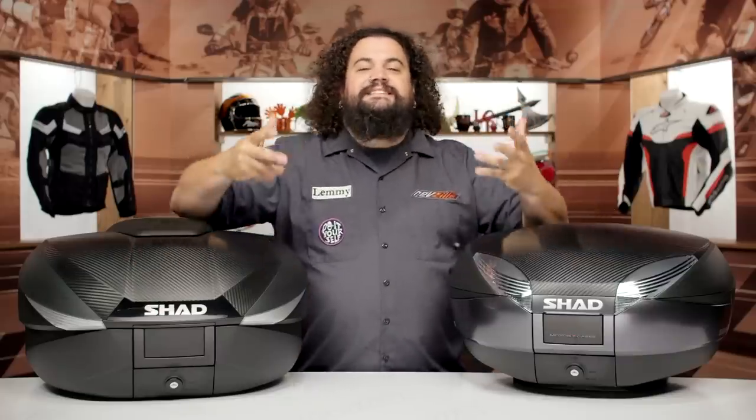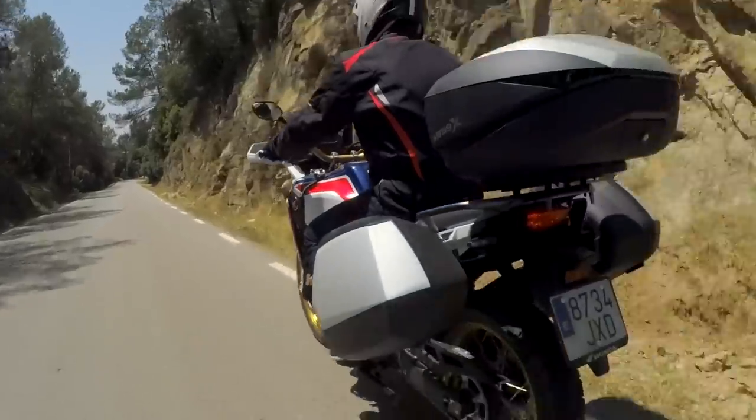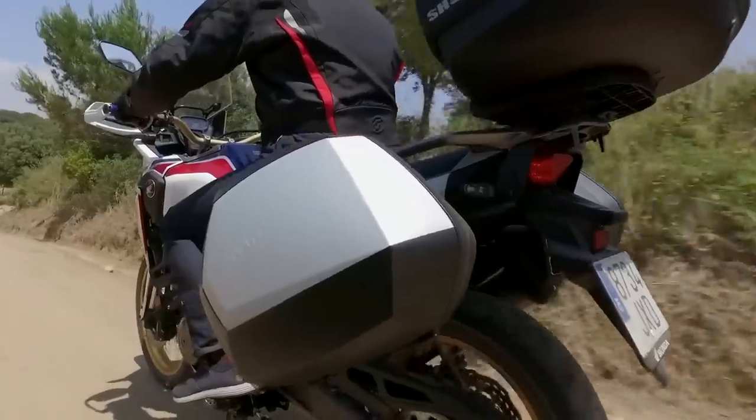We'll get into installation in just a little bit. First though, let's talk about who Shad is and exactly what it is that they're doing. Shad's a Spanish company; they've been around making luggage since the early 90s, and they've got some really interesting pieces.